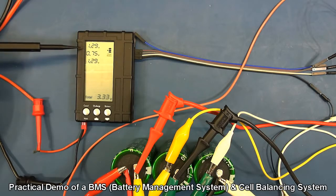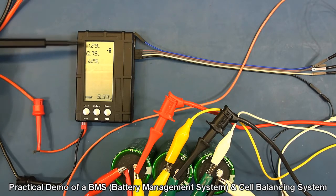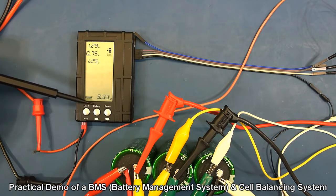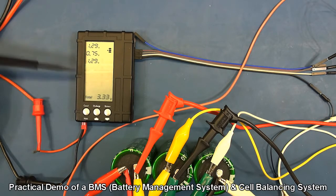On the market you can buy separate cell balancers, and this is what this device is. I'm using it to demonstrate — it's very handy because on this I can see the individual voltages of the cells I've got connected. It does a discharge for you if you want to discharge cells, and it's got a balancing function as well.